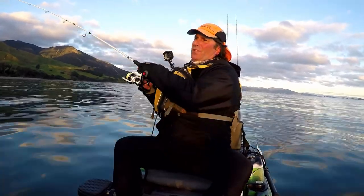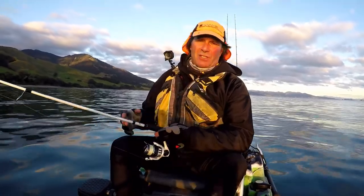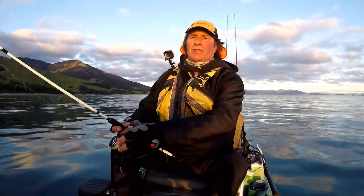Good techniques for winter — soft baiting, which we're doing here in the shallows right now. It's about quarter to five and we've been out all day, but as the sun goes down we move into the shallows a bit more. A good technique is soft baits up in the shallows using light heads — quarter ounce, three eighths of an ounce, or even down to a sixth of an ounce if you're fishing right up into the really shallow stuff.